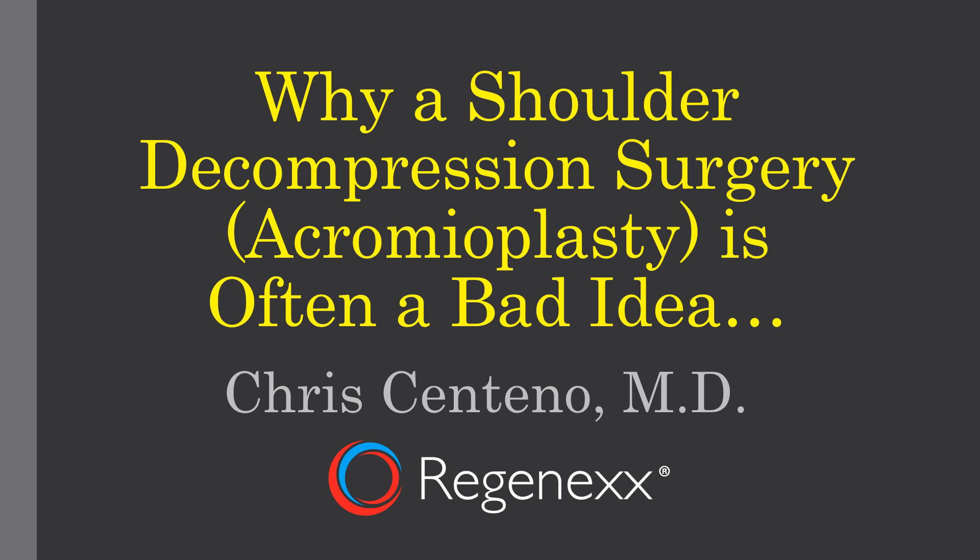Hi, this is Dr. Centeno, and today we're going to talk about why a shoulder decompression surgery, otherwise known as an acromioplasty, is often a bad idea for patients.